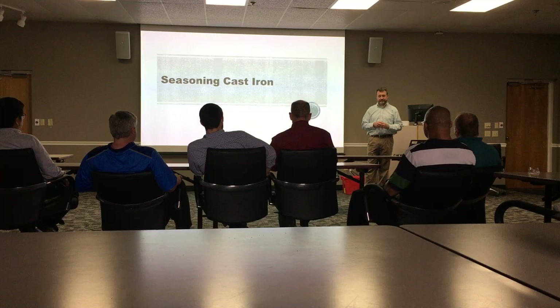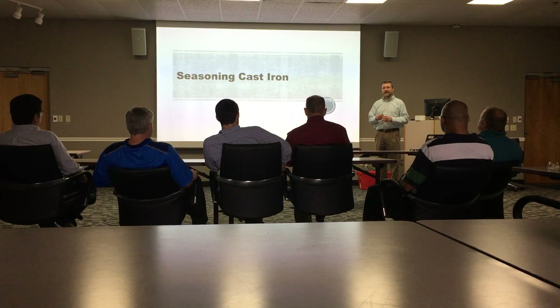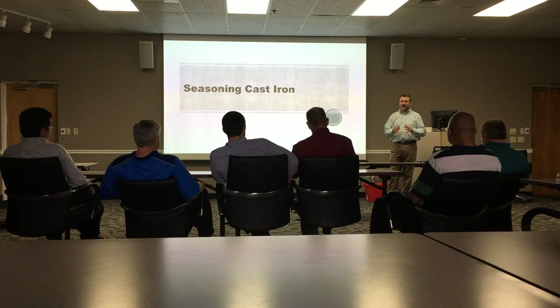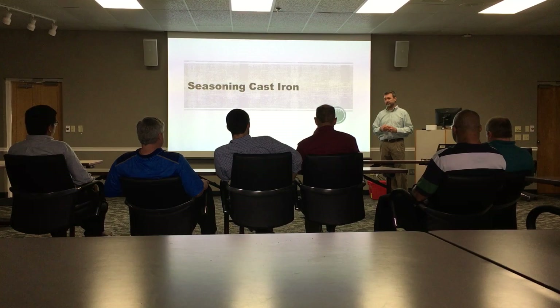I'm going to tell you how to get those same kind of flavors from a cast iron skillet. When I talk about seasoning a skillet, I'm not talking about putting a little salt and pepper in it. I'm talking about a thin layer of oil that's bonded to the metal. A properly seasoned cast iron skillet will provide a fully flavored non-stick cooking surface that will practically last forever.